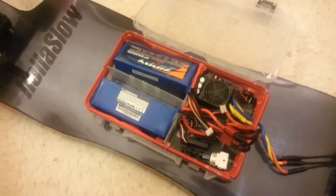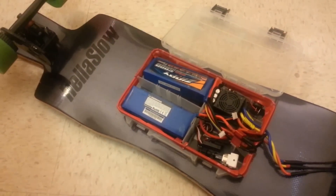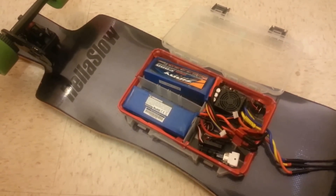But other than that, if you guys have any questions about this build or even where to get started with your longboard build, just post down below in the comments section and I'll respond. Thanks!